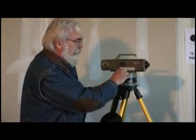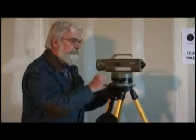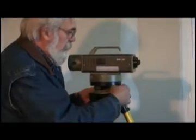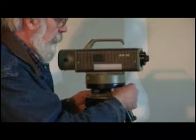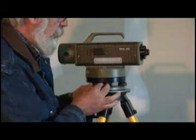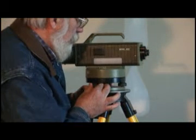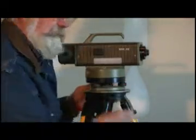The N3 has a setup bulb on the side here. What we're going to do is center it. We're going to use the screws down here. This is just a rough setup.